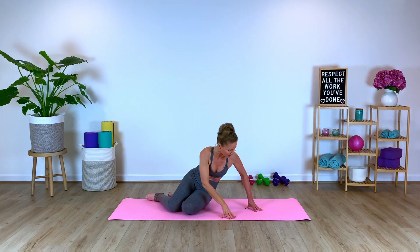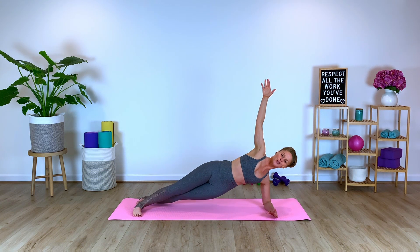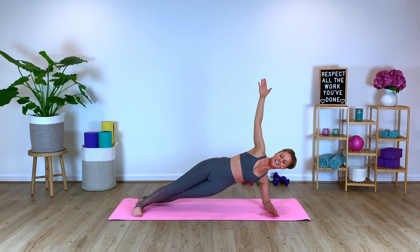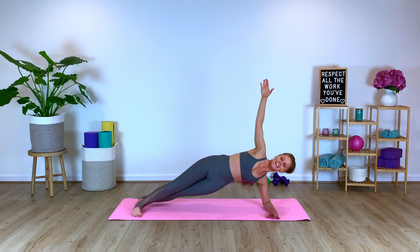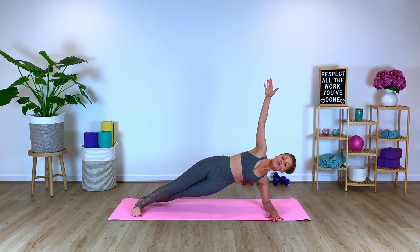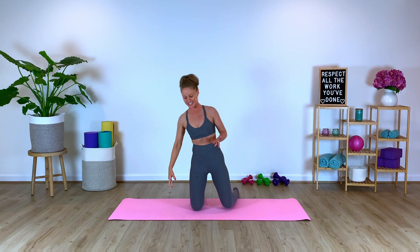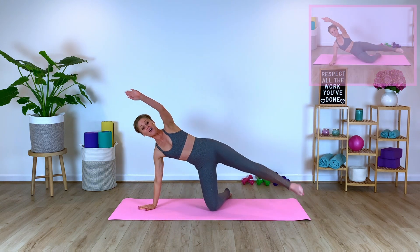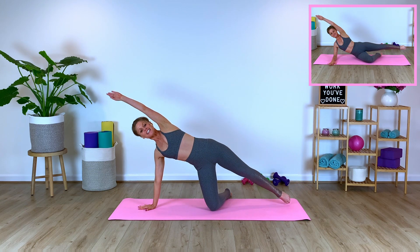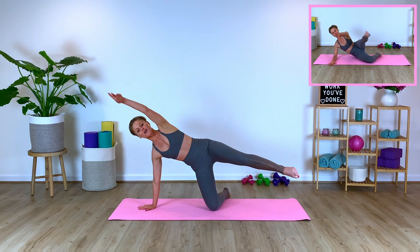We're going to go into a side plank, crossing the left over the right. Reach the arm overhead. We're going to lift up and pulse. Pulse, lift it — eight, seven, six, five, lift higher, four, three, two. Little hold right here for four, three, two, last one. We've got the opposite side — we're going to quickly transition. We've got to work with our quick transitions today. We've only got 15 minutes together. But we are controlling the body with slow controlled movements. Breathe and press.